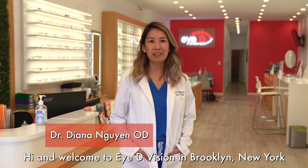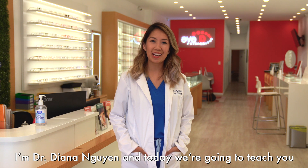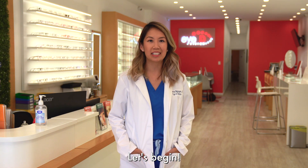Hi and welcome to ID Vision in Brooklyn, New York. I'm Dr. Diana Wang and today we're going to teach you how to insert and remove your Ortho-K lenses. Let's begin!